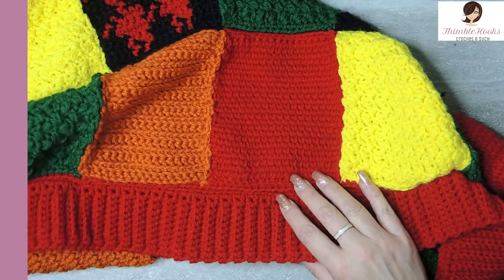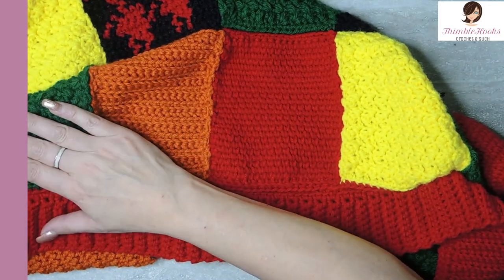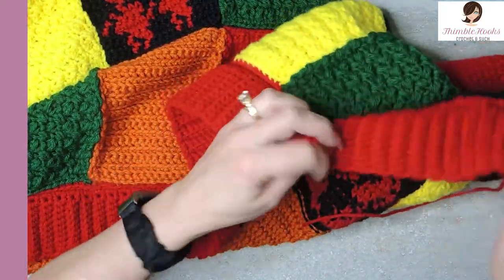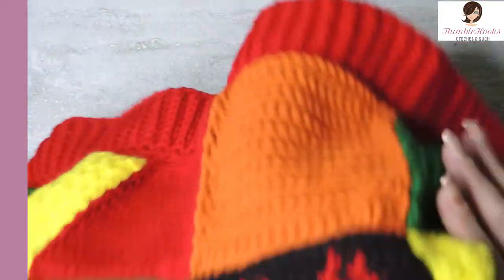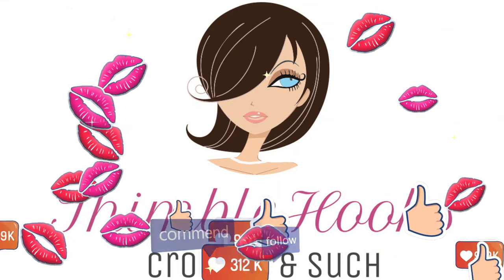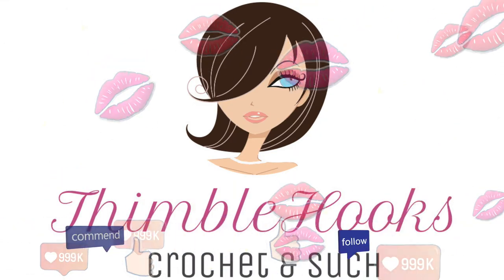Your stitch count matches up so you don't have to worry about your ribbing being too long or all bunched up — everything is going to be easy peasy perfect. Next time we're going to do sleeves. They're a little bit trickier but not really that hard. You have to make two of them, so it's harder than this one just because of that. Thanks for stopping by, thank you for supporting my small business. Please subscribe to Thimblehooks and stop back very soon. Thanks, bye!